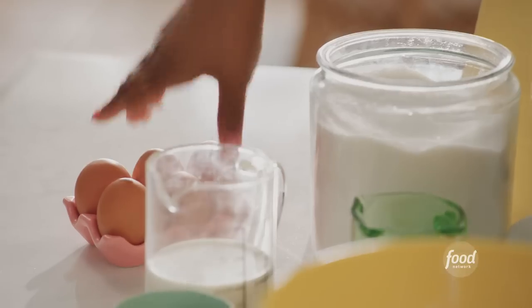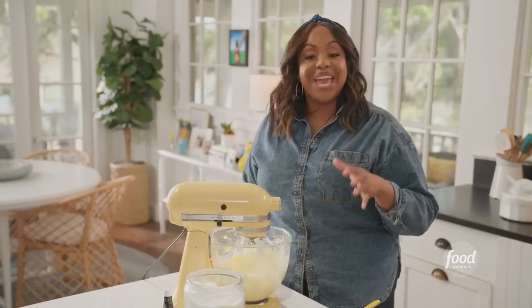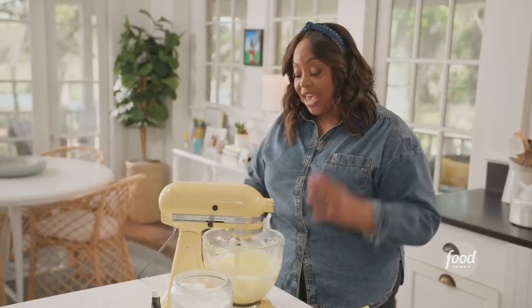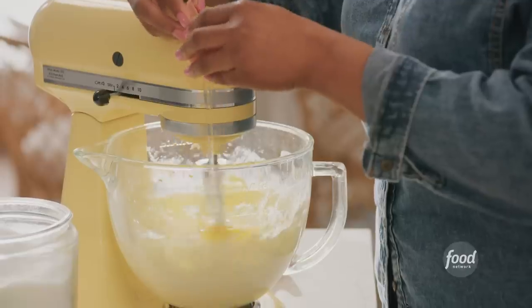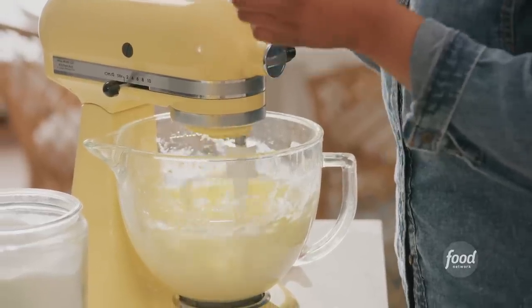Now I'm going to add in my eggs, and I'm going to add them in one at a time. I have three eggs. I'm beating in the eggs one at a time to make sure that each egg is fully incorporated. Second egg. Third egg.